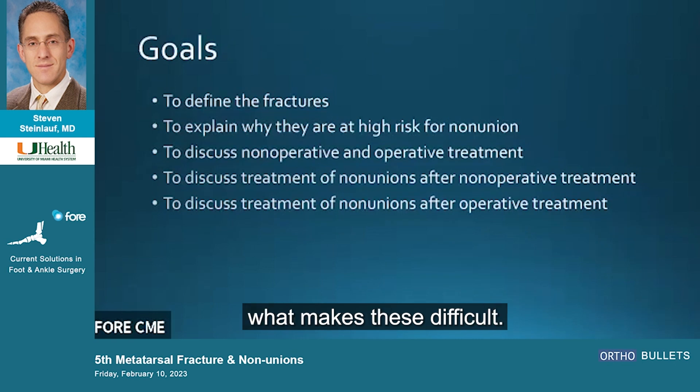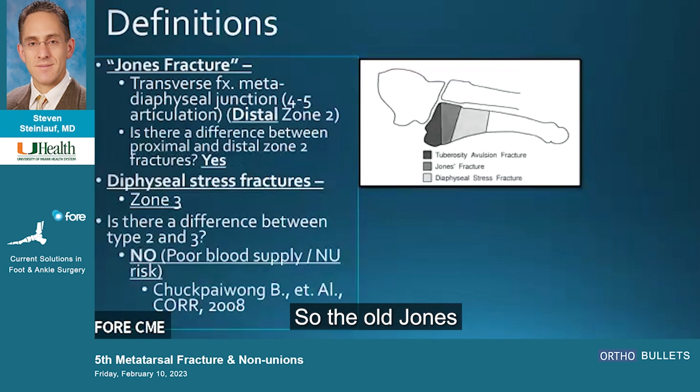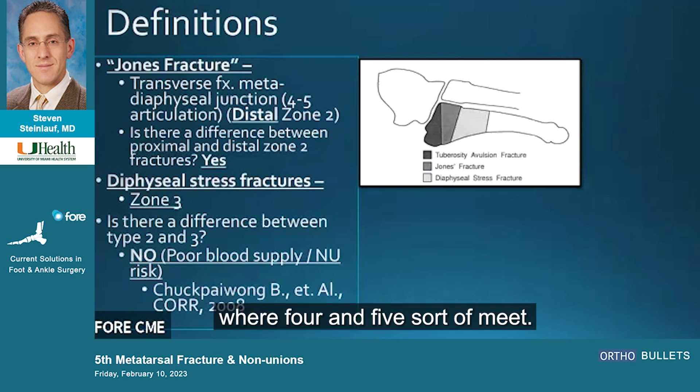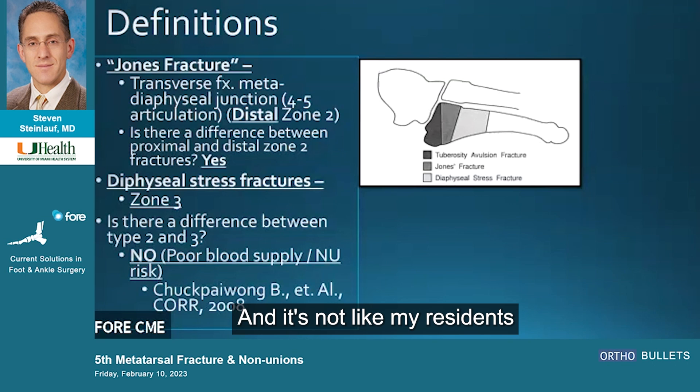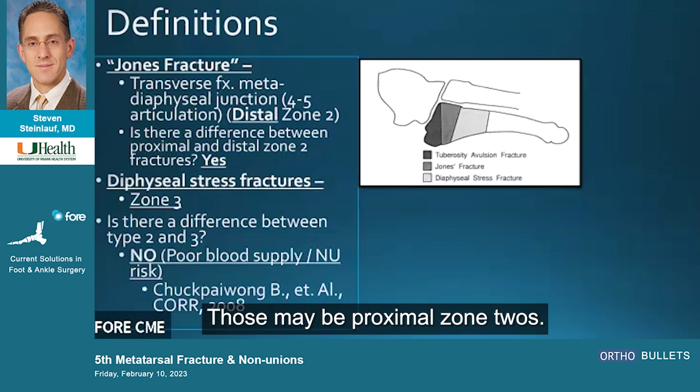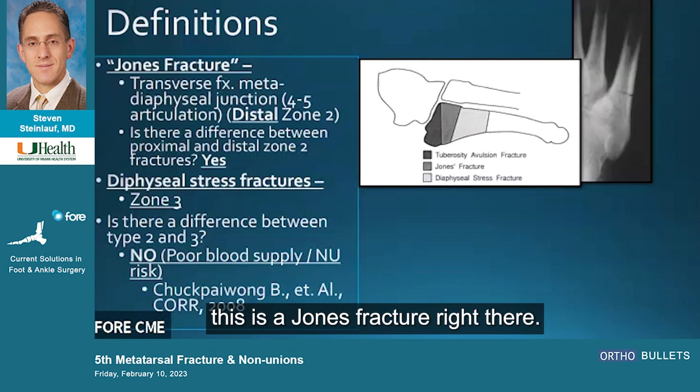First, let's define what makes these fractures difficult and why they are at high risk for non-union, then talk about different treatment scenarios. The Jones fracture is a metadiaphyseal fracture at the junction where the fourth and fifth metatarsals meet. Residents often come in asking about pseudo-Jones fractures — those are zone ones, or proximal zone twos, and those are different. Basically, this is a Jones fracture right here.